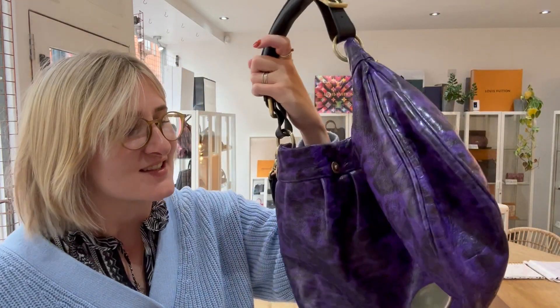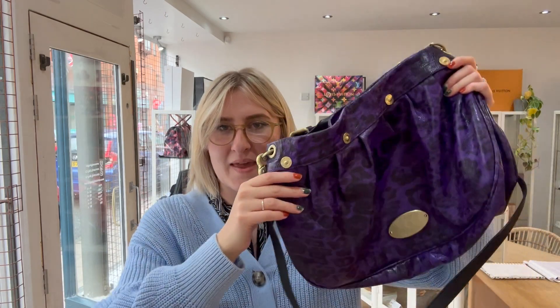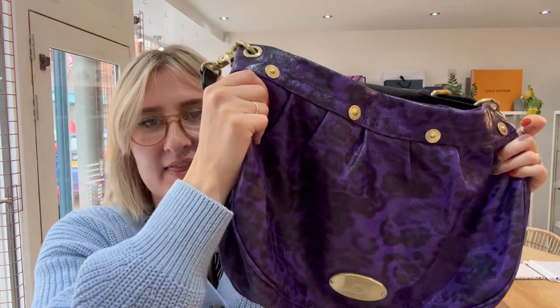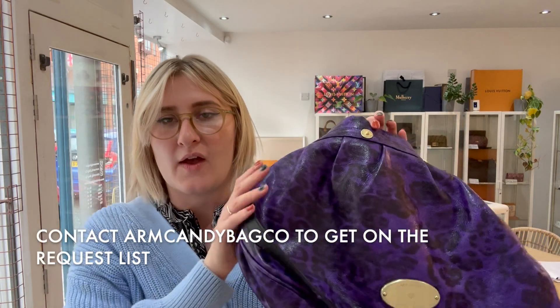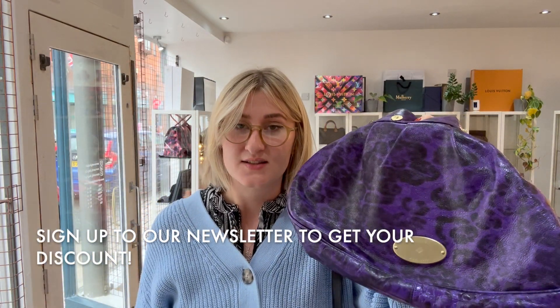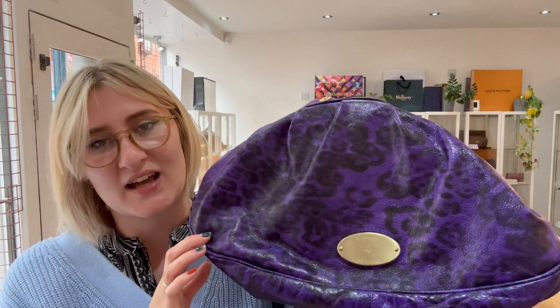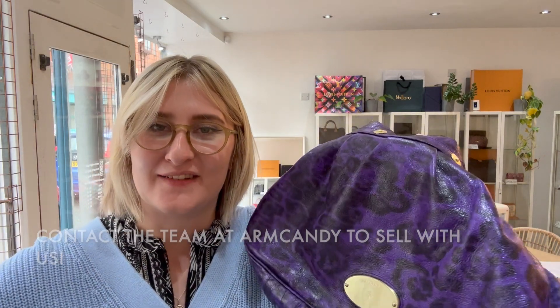It is a really beautiful Mulberry and we love this one here at Arm Candy. If you want the exact measurements of the bag, click on the link in the description to go to this bag on our website. If the link doesn't take you to the bag, that means it has been sold — but don't worry, we have a request list you can get on to by contacting us or filling out a form on the website. While you're there, have a look at all our other bags and sign up to the newsletter for a discount on your first purchase. Like this video and subscribe to our channel to see more beautiful Arm Candy. And if you have any Chanel, Burberry, Louis Vuitton or similar bags you'd like to sell, please get in contact with us. Hope you all have a lovely day — take care!